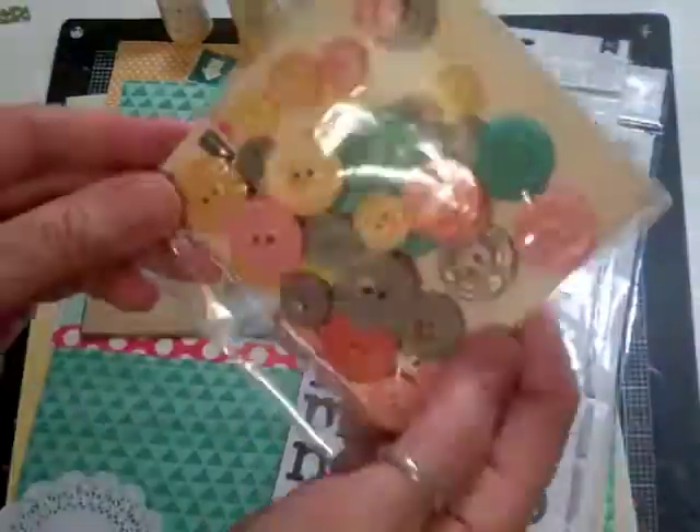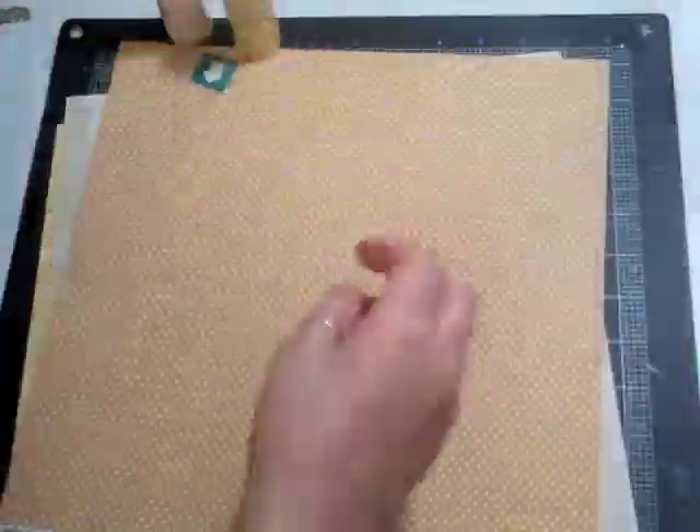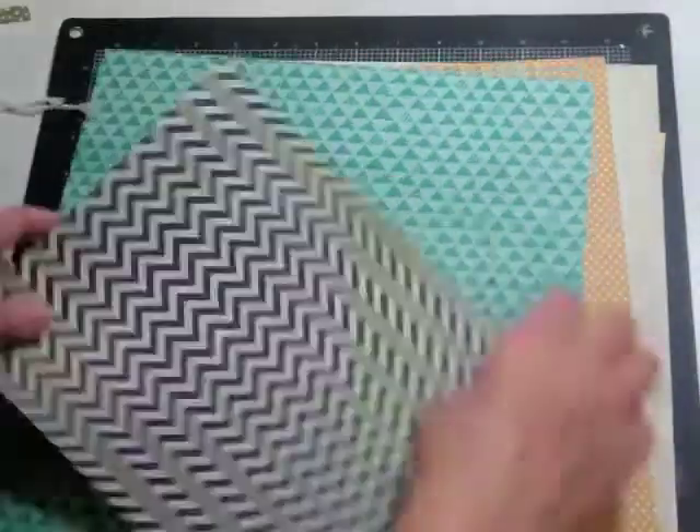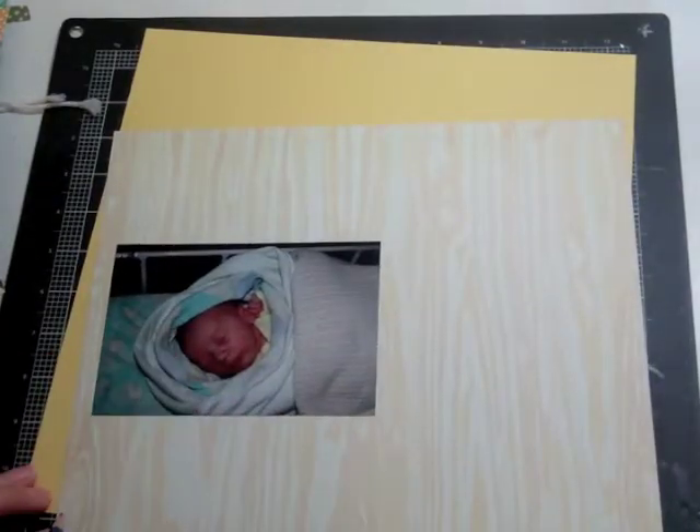Hi everyone, it's Nicole. I have another layout for you using the Studio Calico January kit. I think I probably have two or three more layouts. I'm just showing you some of the products that I'll be using. Most of it is from the Studio Calico kit.